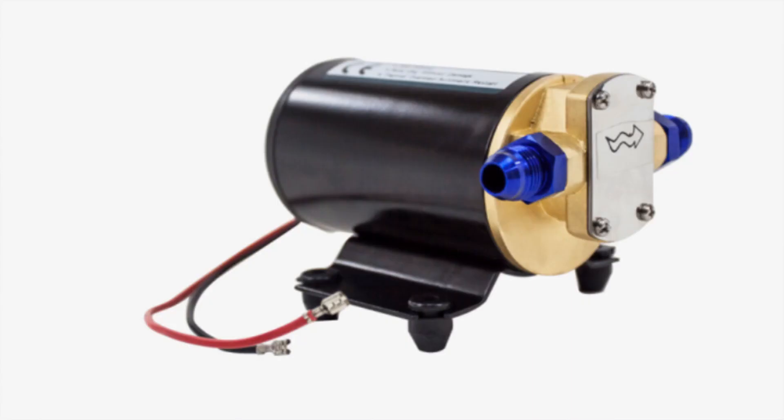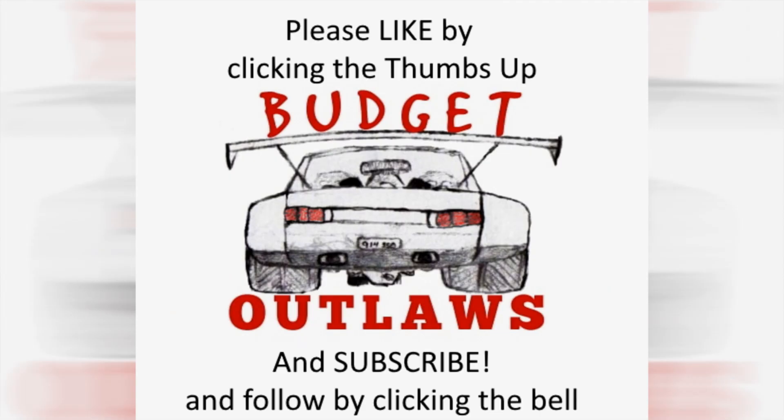The next install is going to be the scavenge pump for the oil return line, so I don't have to drag a trash can around with me — it drains uphill, so it needs a little help. Thanks for watching. Please subscribe and make a comment. I'm always up to listen to ideas. Catch you next time!